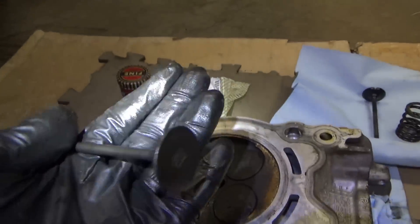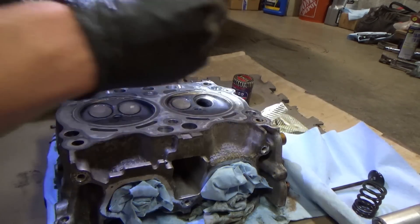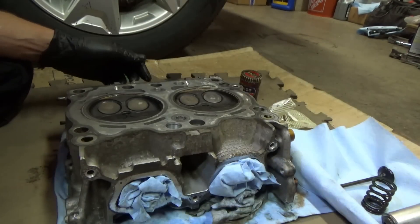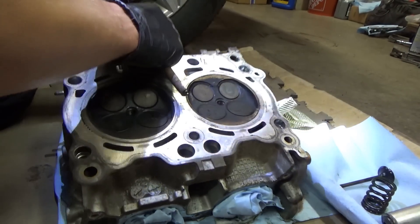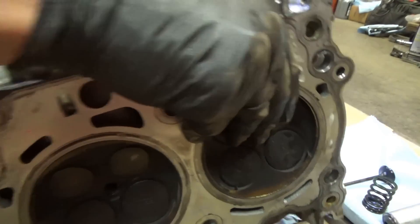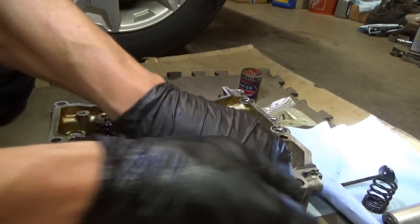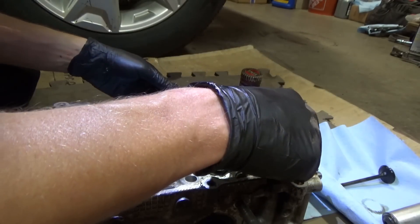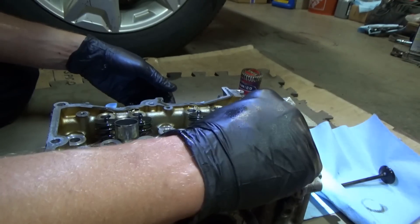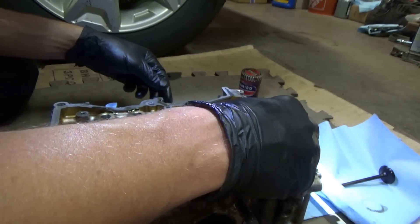That's it - let's put this valve back in and do the other three since we're already here. To install the valve, you want to make sure it's nice and seated all the way in. It's definitely happy. Flip it over, put our cushion right under that valve spring, back on.